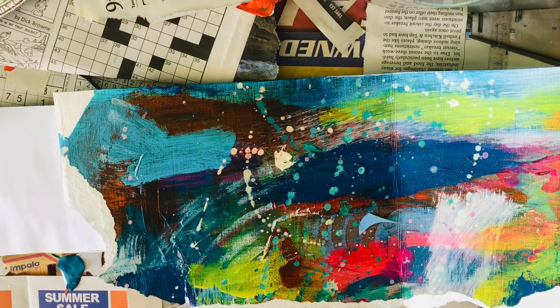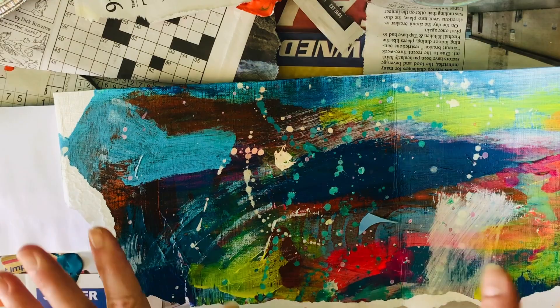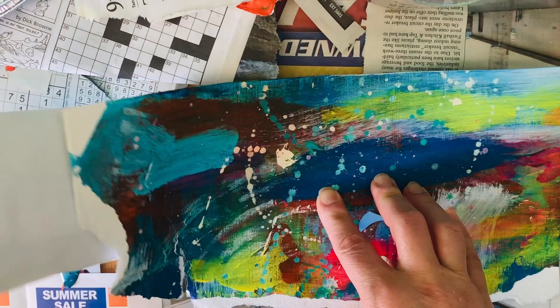Hey guys, welcome back to the channel! Today we're going to do a quick and simple collage in my long, skinny landscape sketchbook. If you're interested in that, stay tuned!